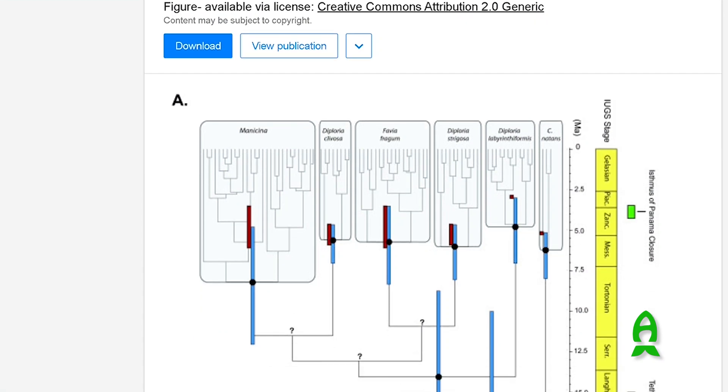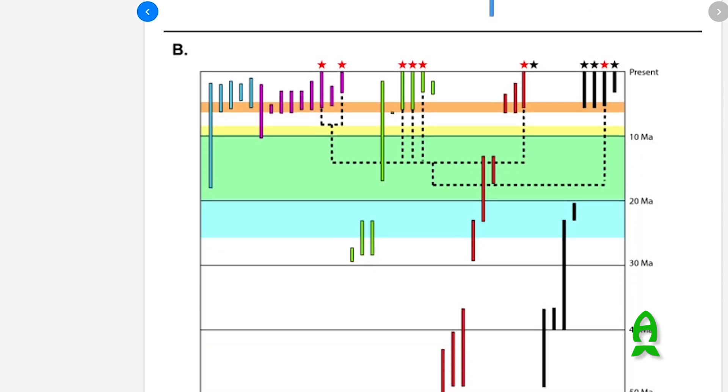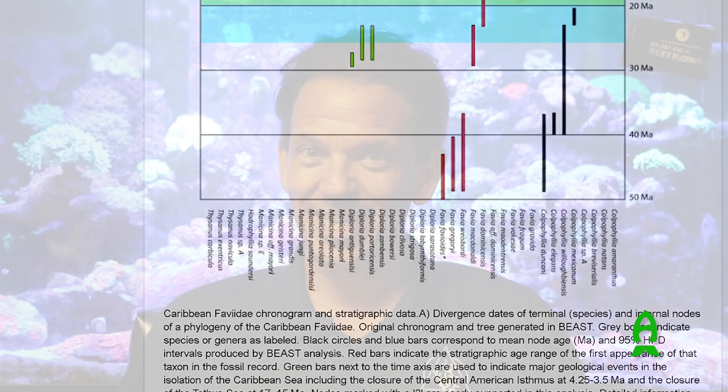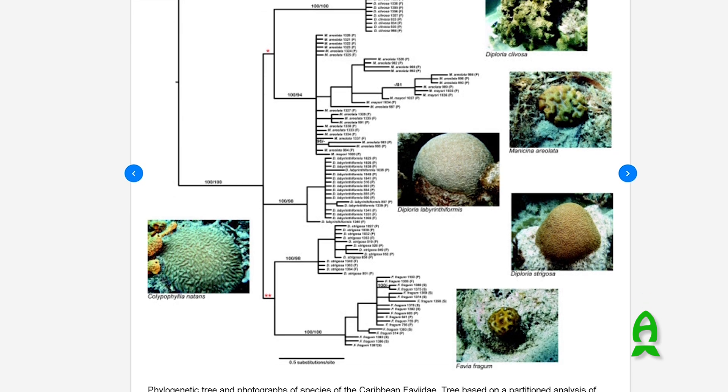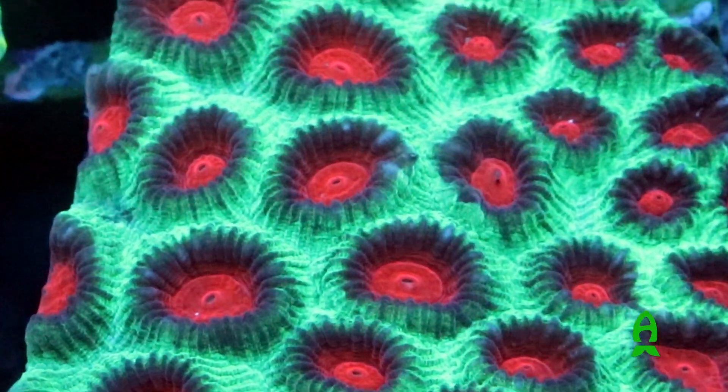Family Fabiidae. I couldn't even tell you all the different genera that are in this family anymore, because just recently with all the nuclear DNA studies that are being done, the corals that we always knew as Favia and Faviites are unfortunately no longer considered Favia or Faviites — the only true Favia species are found in the Caribbean.